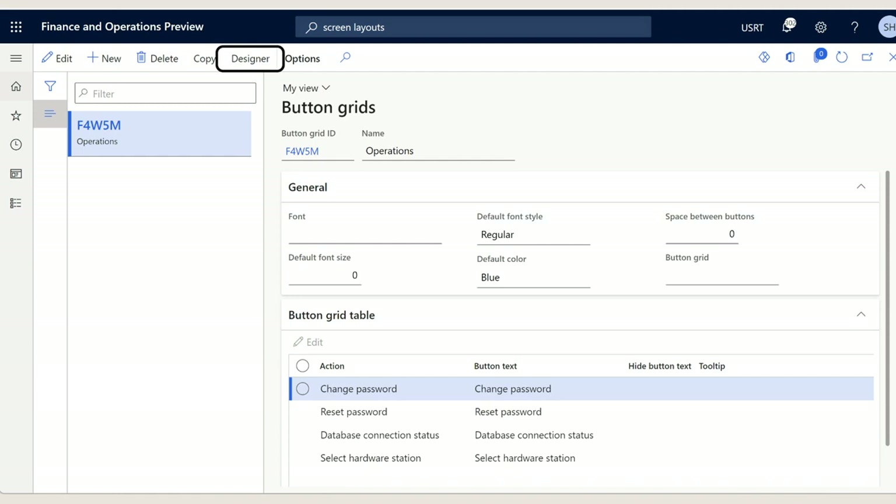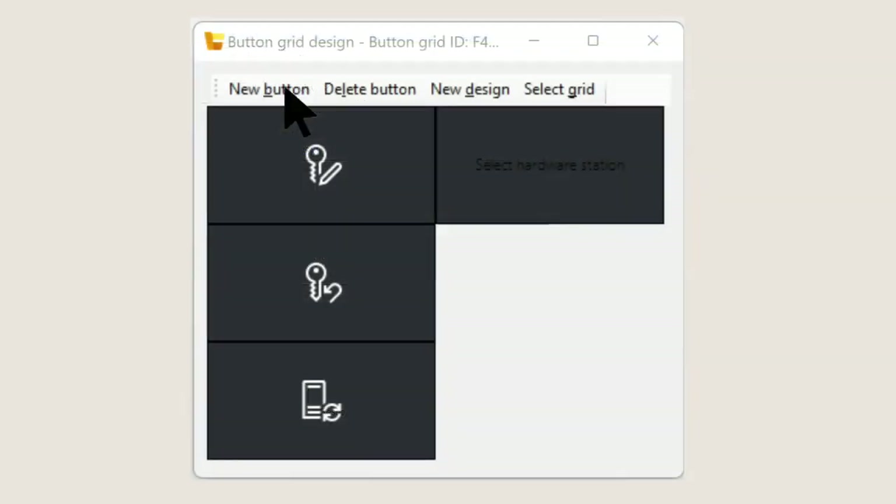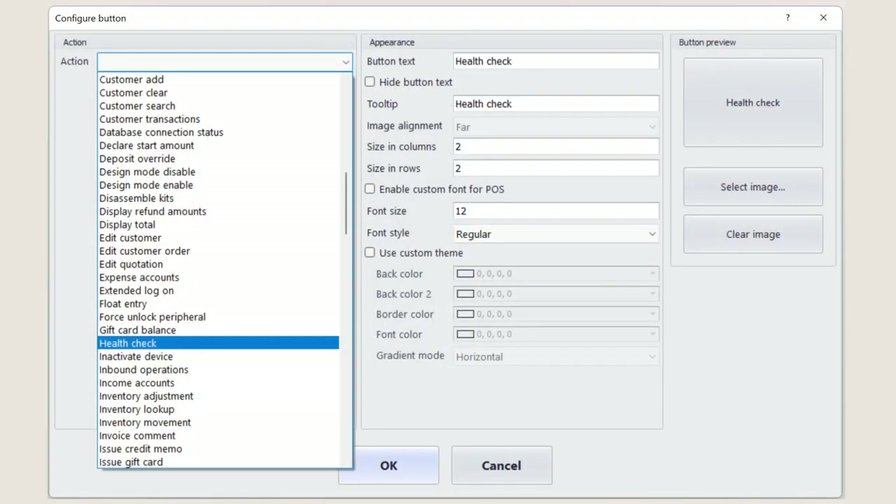So let's take a look at how HealthCheck works. Before you can use HealthCheck in a Point of Sale terminal, you'll need to add the operation to your terminal's screen layout by adding a tile to a button grid that is used by your Point of Sale screen layout and mapping that tile to the HealthCheck operation. In a future release, we'll add this operation directly to the settings page so it's always available.